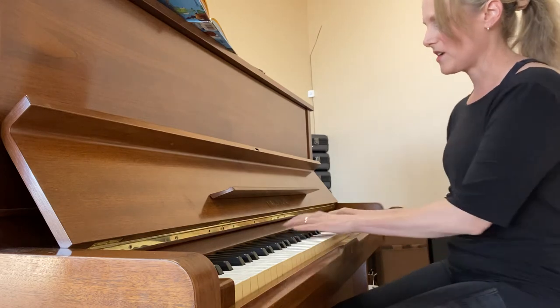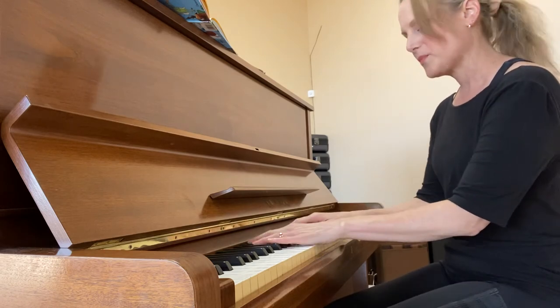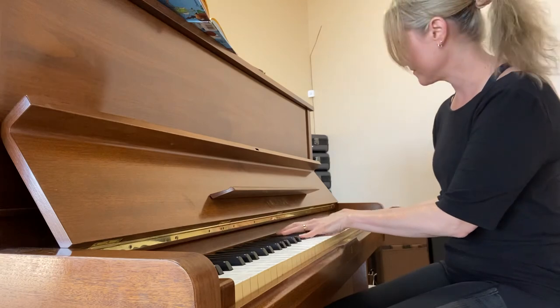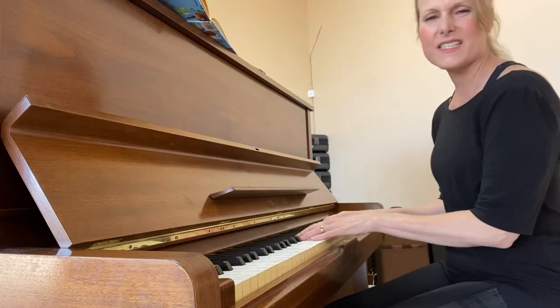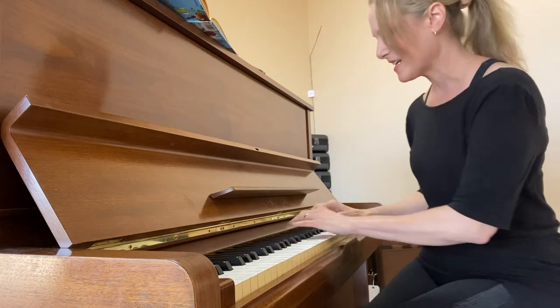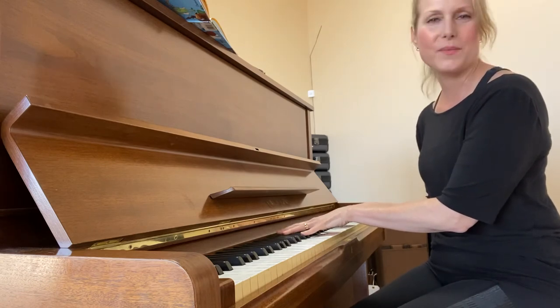So you could play songs on just the black keys. Pretty much anything you play on the black keys is going to sound good. But if you add some white keys in there, it won't sound so good anymore. Playing all black keys is a wonderful way to start exploring the keyboard.